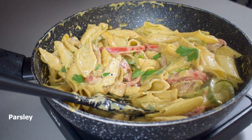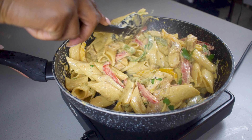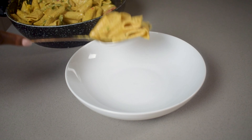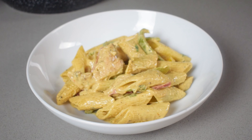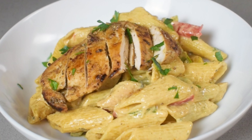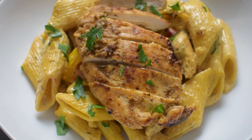Once everything is mixed together and heated through, cook for a final two to five minutes, then garnish with some parsley — and just like that, as easy as that, you are done. I'm serving up a very big plate, topping it with that reserved chicken for a chef's kiss finish, and garnishing again with some parsley all for the optics.